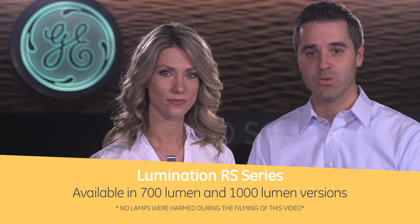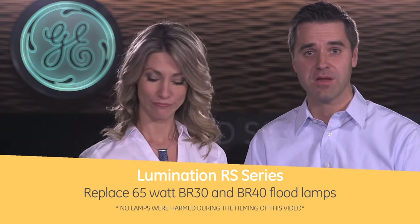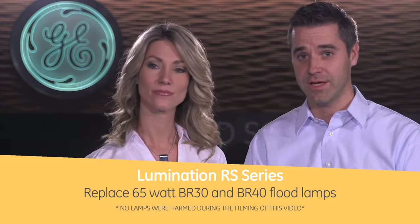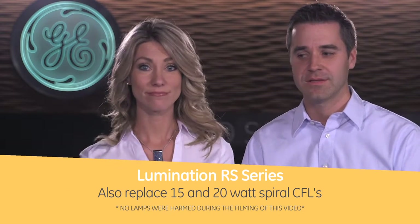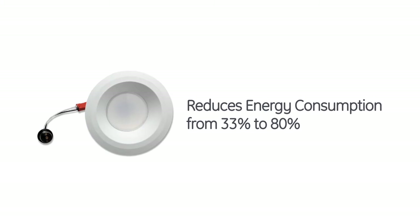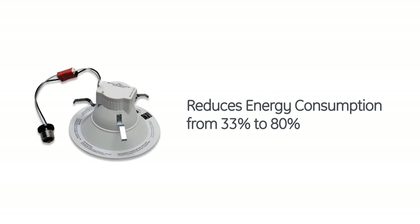Installation looks like a piece of cake. So what kind of light bulbs can I replace with the RS Series? The Lumination RS Series is available in 700 and 1000 lumen versions that are perfect for replacing 65 watt BR-30 and 4D flood lamps and also 15 and 20 watt spiral CFLs. Better yet, the RS Series will typically reduce your energy consumption anywhere from 33 to 80%.